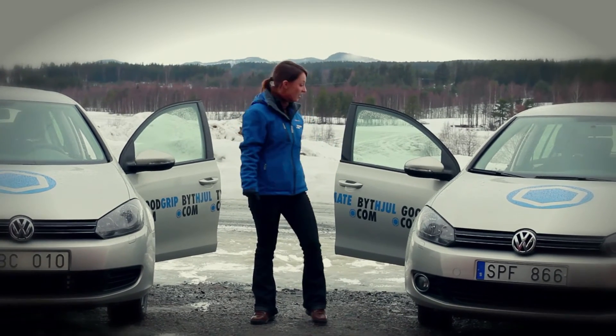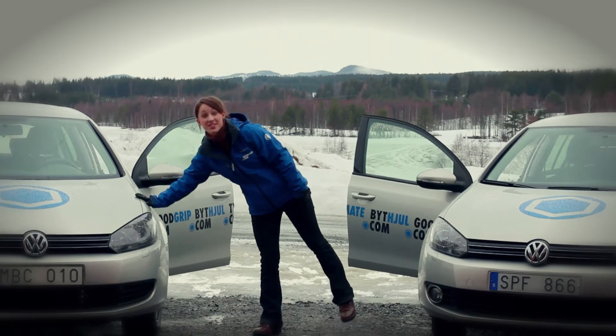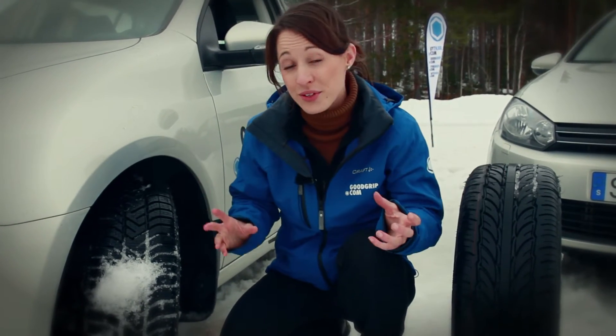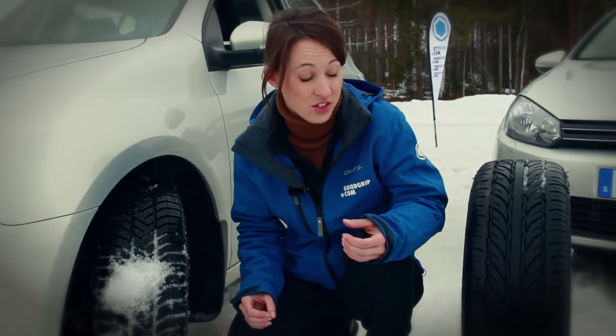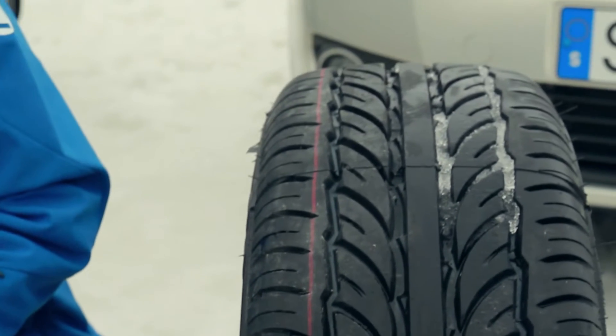We've got two identical cars — one fitted with winter tires and one fitted with summer tires. I'm going to show you the difference because I have a summer tire and a winter tire here. They both look quite similar because they're black, but actually there is a big difference between the two. If you look at the summer tire, it has a completely different tread pattern to the winter tire.